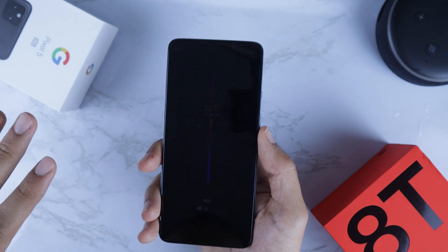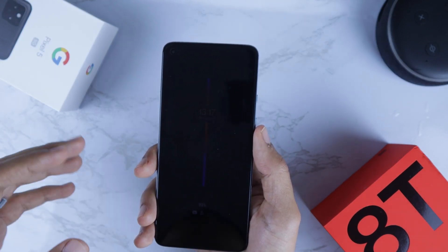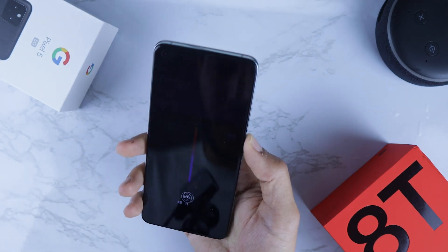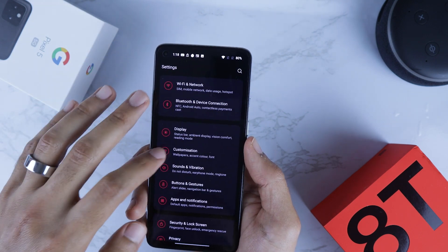Let's check the Always-On Display — it's a new feature which wasn't available on any OnePlus phones before, and it was only introduced in OxygenOS 11 with Android 11. To turn it on, you unlock the phone, go to Settings, and go to Customization.